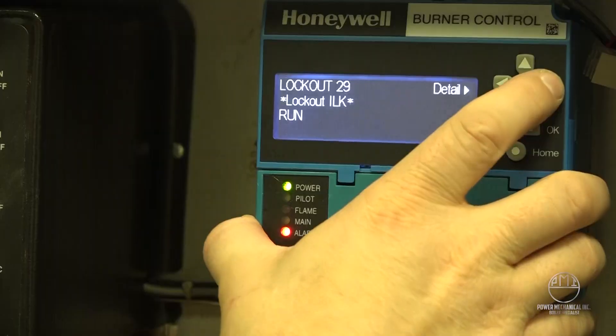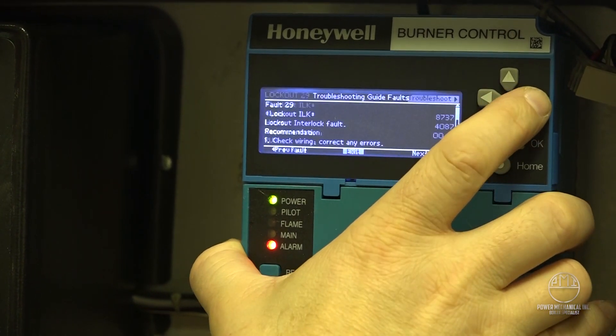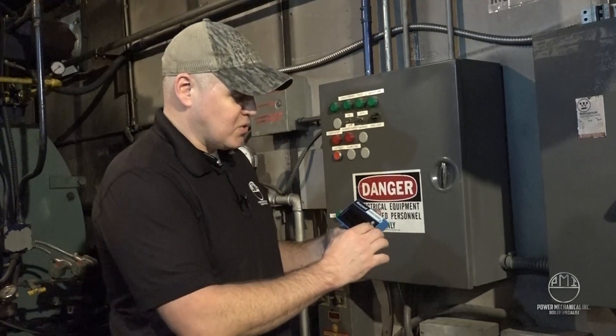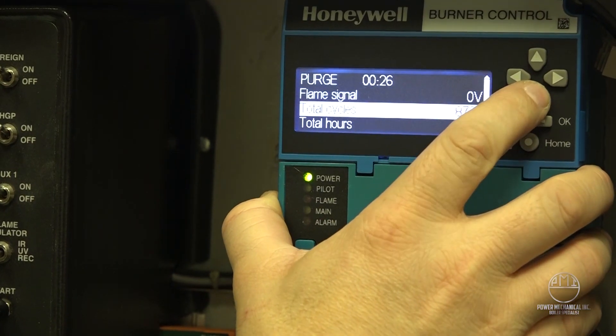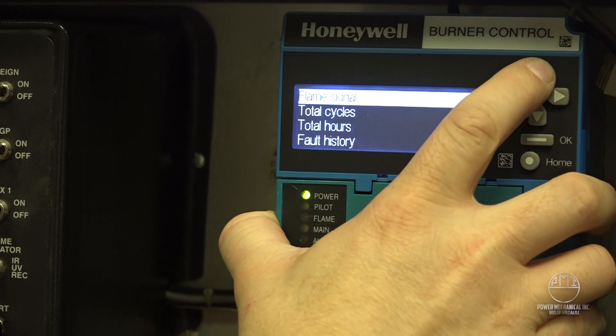For one, it's got onboard troubleshooting, which is really neat. So when you get those lockouts, you can just scroll through and see step-by-step troubleshooting guides for that particular lockout. Second, the menu is super intuitive and easy to navigate.